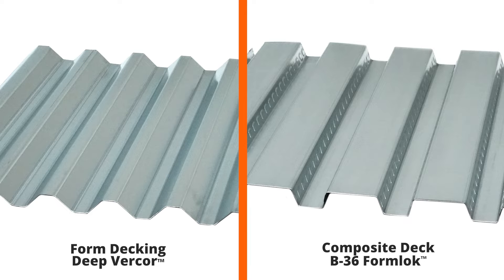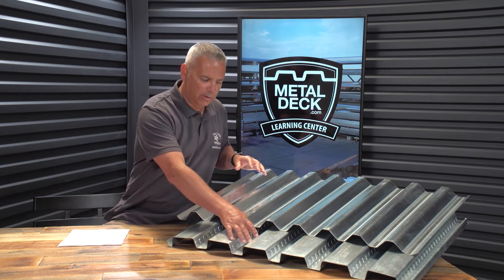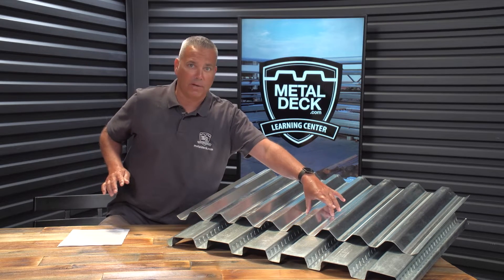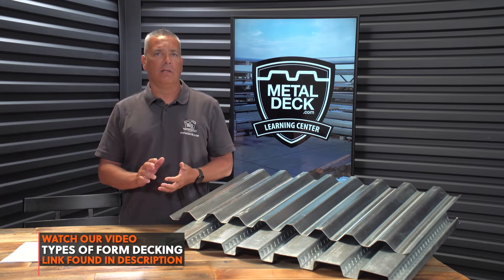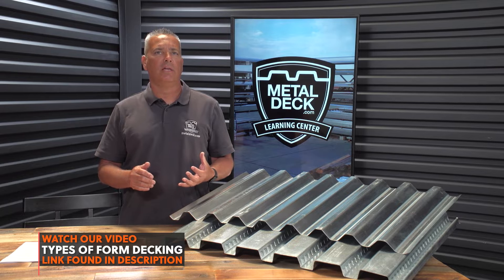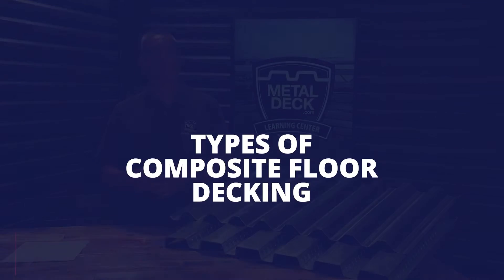Steel form deck and composite floor deck are both used to support wet concrete and they're similar in many ways, but there's one distinctive difference. Steel form decking doesn't become bonded to the concrete — it's only a form that supports the weight of the concrete and will not increase the strength of the floor. If you need to learn more about form decking, check the description — we have a video that covers it in depth.